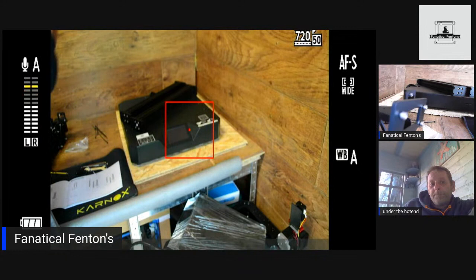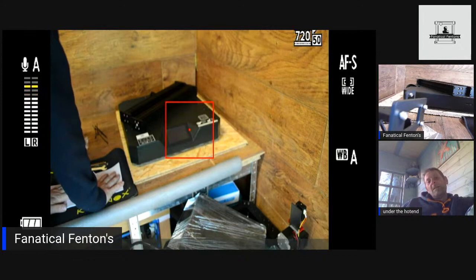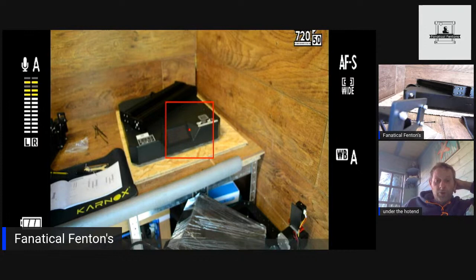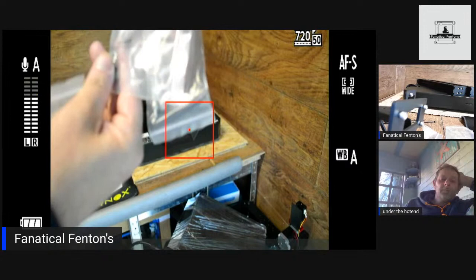The CR-200B is 200x200, it's not small and not big, but it does what I need it to do. I've not actually had one of the square-format machines like the Ender 5 Pro or the 7 or the 200s before — so I'm kind of interested to see what this one does. There are a lot more screws in here and they've actually labelled them, which is helpful.